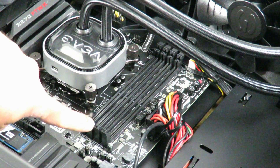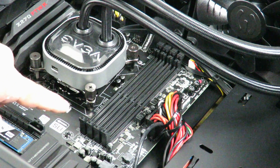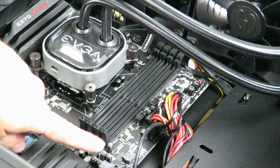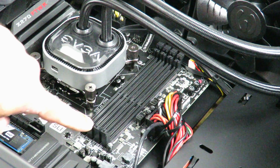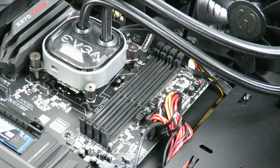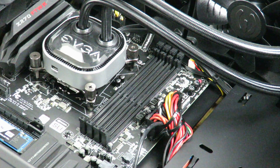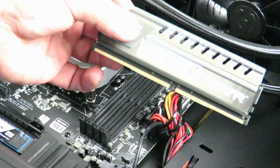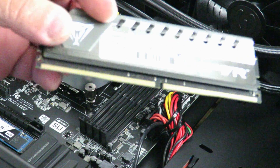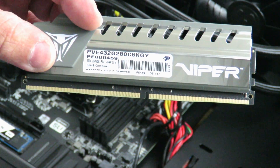So this slot right here and this slot right here. Now on some configurations they tell you to install it in slot 1 and slot 4. We're going to install it in slot 2 and slot 4 for now, and then I'm also going to show you how to configure it in the BIOS. If I run into issues it's more than likely going to need to be in slot 1 and slot 4. Note that this memory isn't on EVGA's QVL list — you should always make sure your memory is on the QVL list, or have word from the manufacturer that the RAM is tested to work on that particular motherboard.